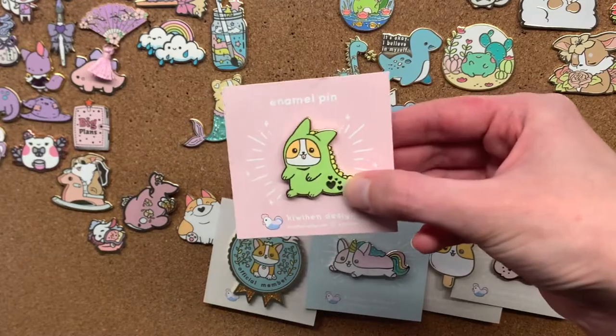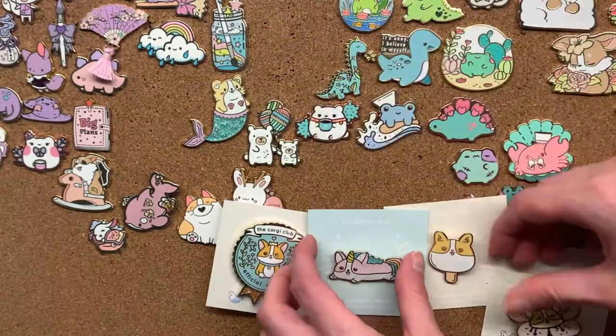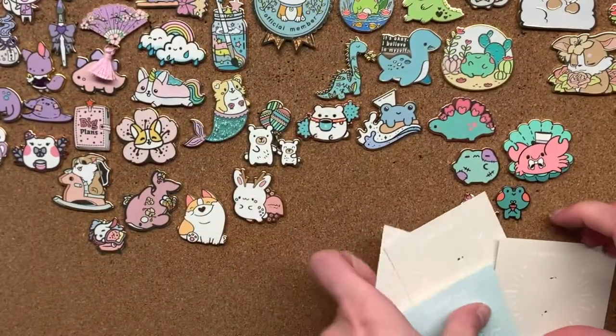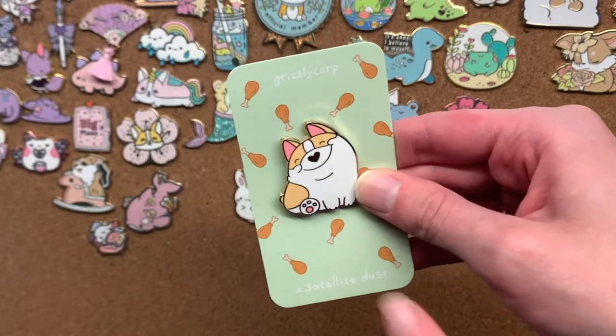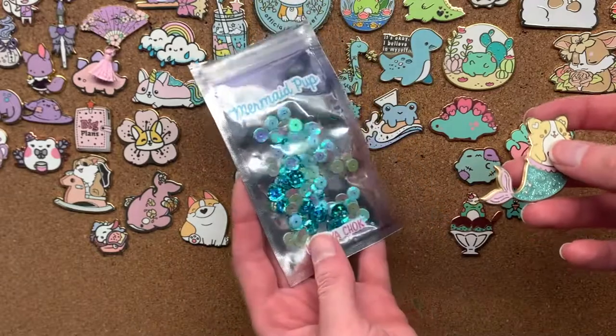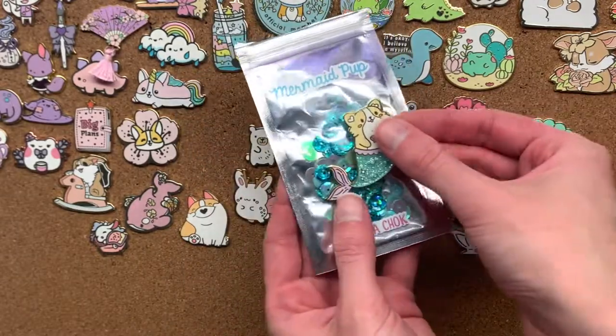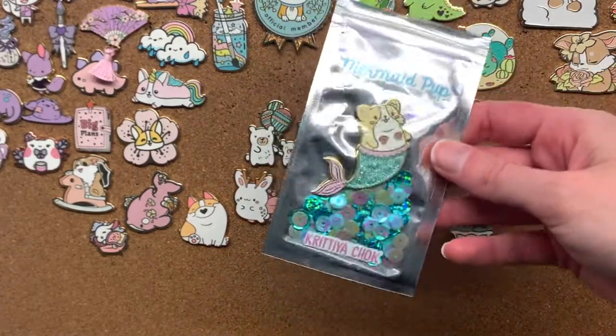This one disguised itself so well as a dinosaur I nearly forgot it — very good at being incognito. I also have this adorable chubby corgi. Look how happy he is — he has a little heart for a nose. And the final corgi actually came in this really cool little bag with all these sequins because it's a mer-corg, so it makes it look like it's swimming around. How cool is that packaging?